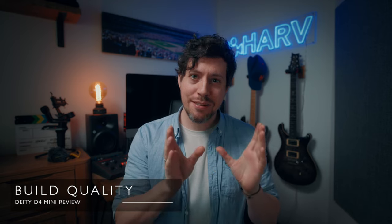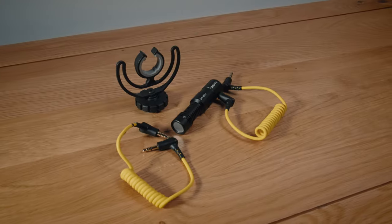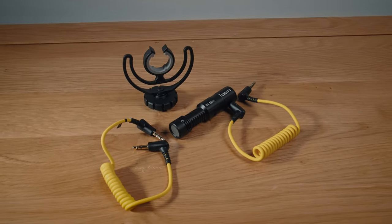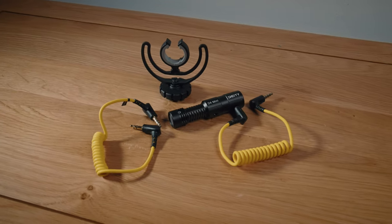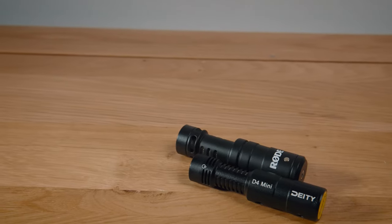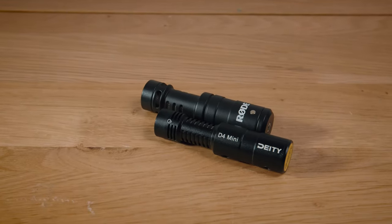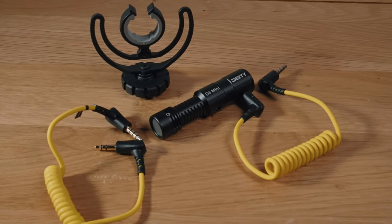Onto the build quality: no surprise, it's an extremely light and small microphone — it adds a whopping 28 grams, or one ounce, to your rig, and measures just 7.8 centimeters (3.1 inches) long. It's made from aluminium, which I love — it's lightweight, sturdy, stylish, sustainable, and awesome. Just to compare, the Rode VideoMicro is made from plastic and costs more. You also get the now industry-standard Rycote shock mount for isolating the mic and minimising rumble from handling your camera.